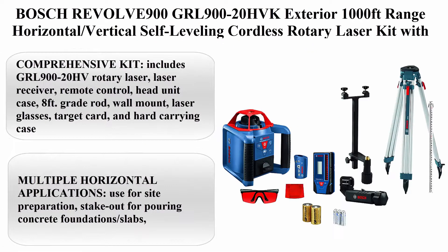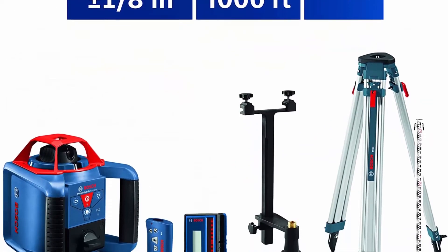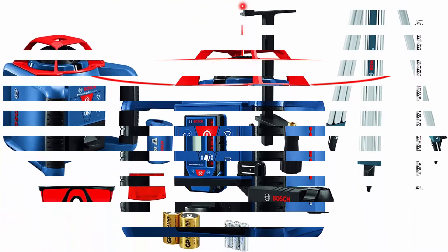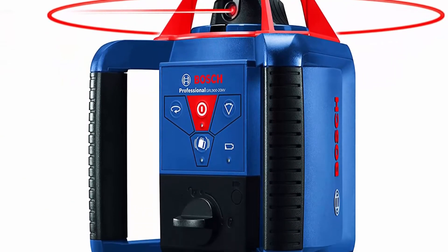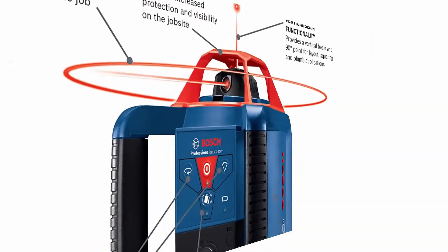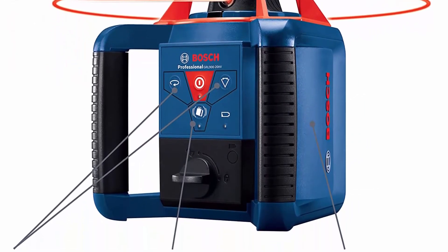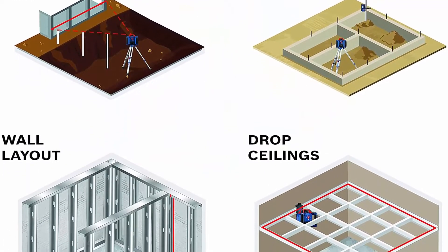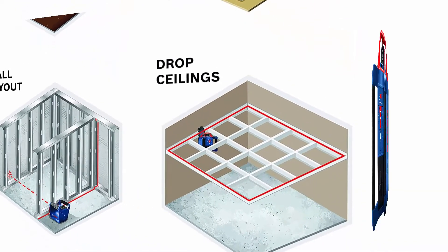Number 4: Bosch REVOLVE 900 GRL 900-20HVK Exterior 1000-foot range Horizontal/Vertical Self-Leveling Cordless Rotary Laser Kit with tripod, 8-foot grade rod, and laser receiver. Comprehensive kit includes: GRL 900-20HVK rotary laser, laser receiver, remote control, head unit case, 8-foot grade rod, wall mount, laser glasses, target card, and hard carrying case.